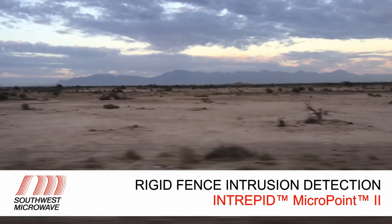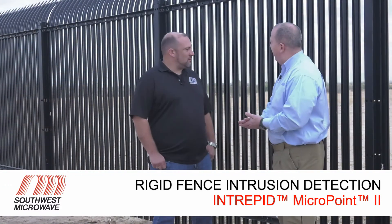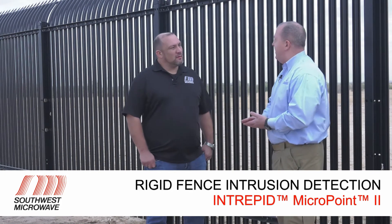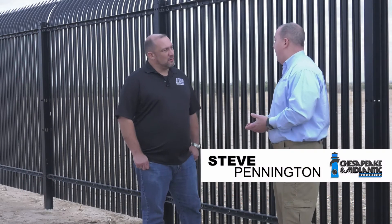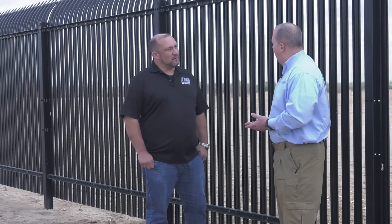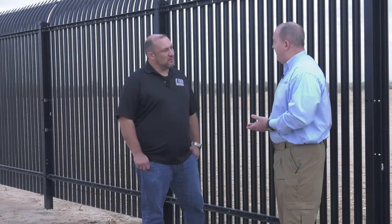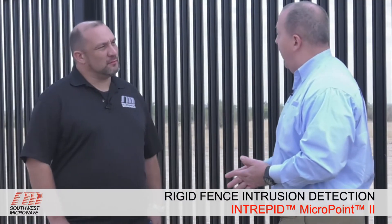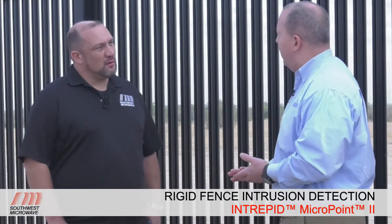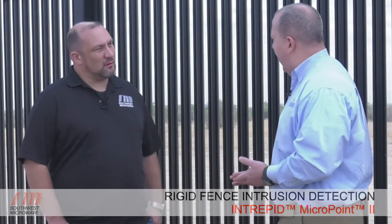We're out here in Maricopa County in Arizona, standing in front of the Southwest Microwave test site in the middle of the desert. We're standing in front of this rigid metal fence, which is something we see a lot of in the federal space or high security space. This is a bit of a challenging fence material, and there are some myths related to how easy or difficult it is for Southwest Microwave to detect any sort of aggressor for this type of fence.